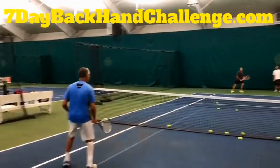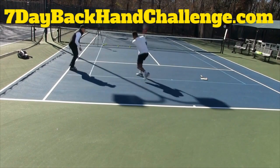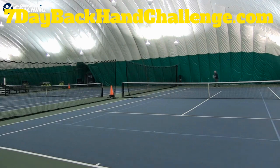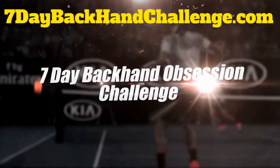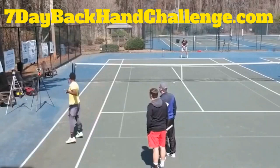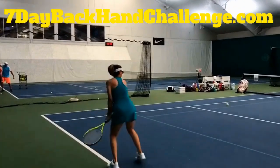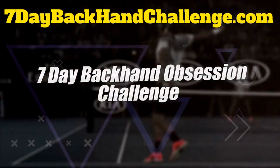I'm just a passionate coach that loves helping totally obsessed tennis players get unstuck and reach the next level. After playing and coaching for nearly 40 years, I've compiled everything you need to transform your backhand this year into my seven day backhand obsession challenge. I focus solely on the fully obsessed adult tennis player — players who want cutting-edge instruction that local coaches either don't know or refuse to teach. I've helped 8,601 players inside my training programs.